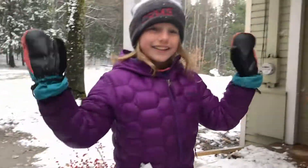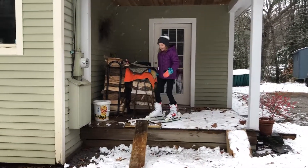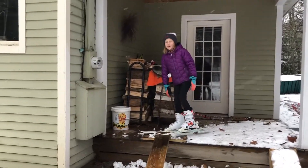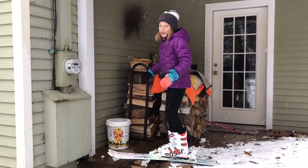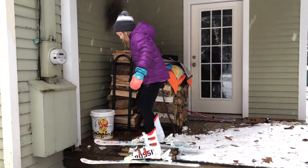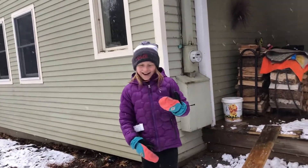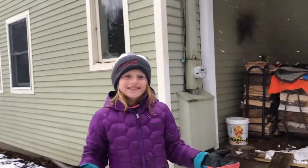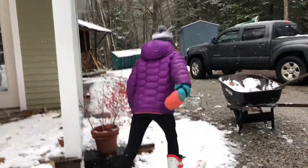First we're gonna be doing the rail. I haven't worked on this one very much because this is the first snow we've had enough of to do it. Just ignore the falling parts — I know it's really fast. You have to start somewhere, kids.